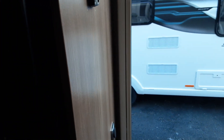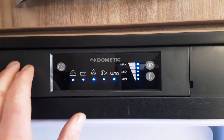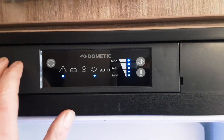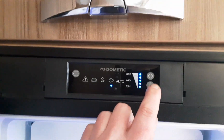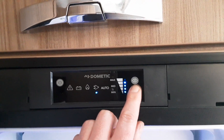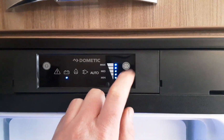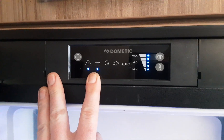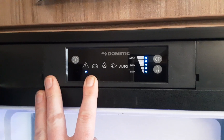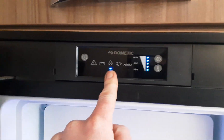Next up we're going to come to the fridge. The fridge is very straightforward to use. You've got power on the control button. We've got mains power and you can control the temperature of the fridge with the thermometer button on the right hand side — the more dots you've got lit up the colder the fridge will be. Hit the arrow button again and it will take you across to your 12-volt option. The 12-volt mode is for when you are towing down the road — it will not work off the 12-volt battery on board the caravan.